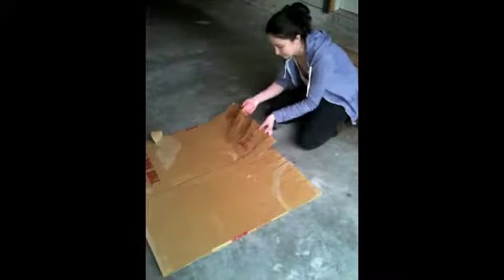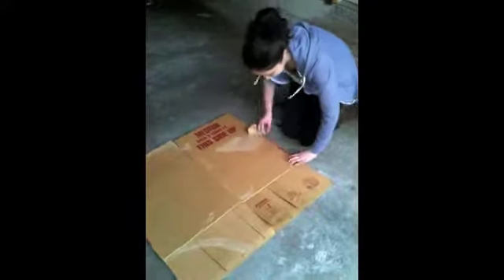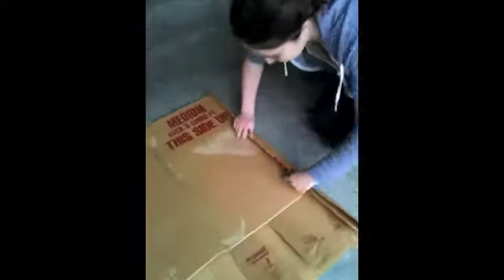Now that we've got that done, take it so that the tabs are facing to your left or right, and then start creasing the box. Bend it about where you cut every single one of those slits, and bend it from the top to the bottom so that the whole thing's creased, just like in the video here. You can even try a rolling technique that sometimes helps it kind of curve. The whole goal is to make the whole thing curved, so however you can best do that, just do it.